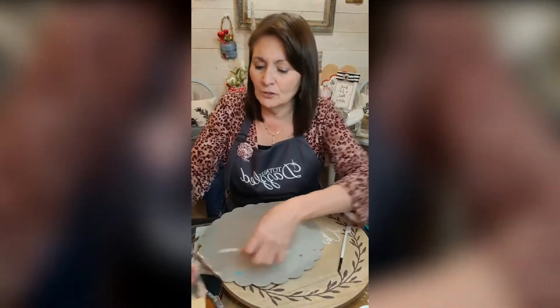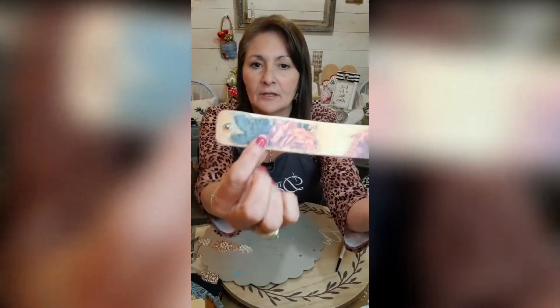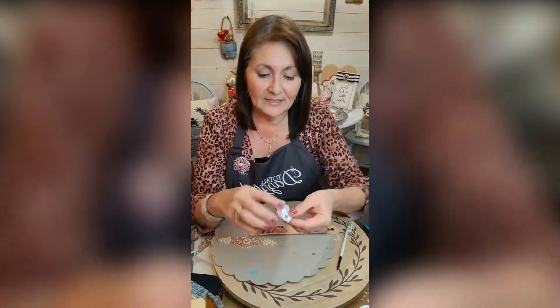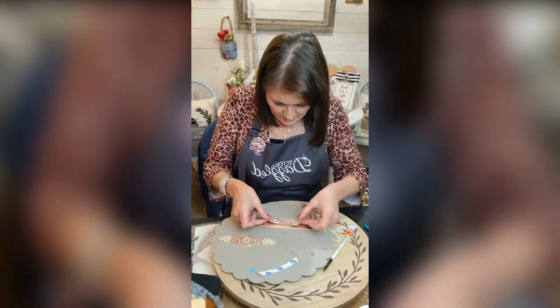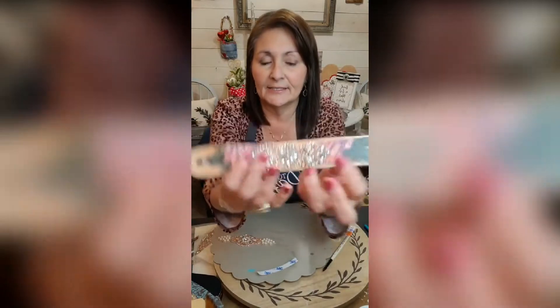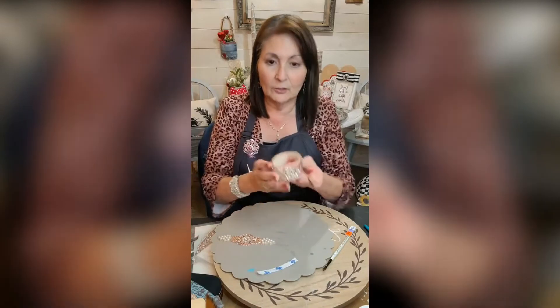I'll show you one I've already done on a lighter piece here. This is another rice paper I added to that. We're going to put this pretty little applique on — it has that 3M sticky backing, so you just stick it on there. And that's it — that's all you have to do and you've got yourself an instant little cuff. How pretty is that!